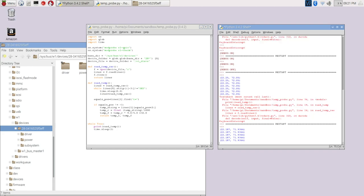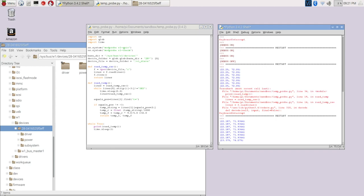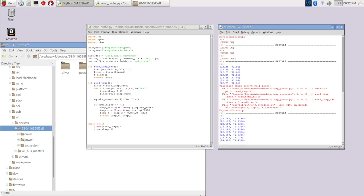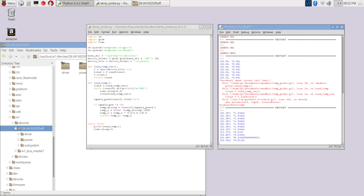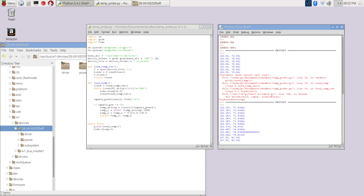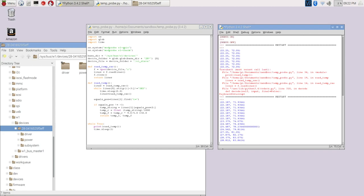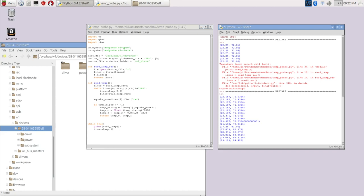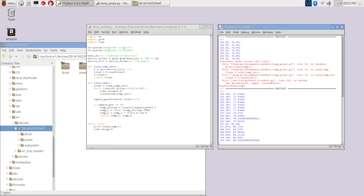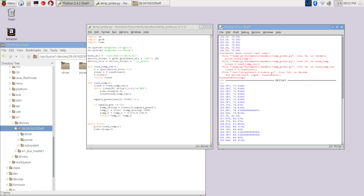If I pick this probe up and hold it in my hand, we'll see the temperature start to rise as the probe heats up from body heat. Then if I let it go, it'll eventually start to lose the heat and the temperature will start to go down. So this is pretty straightforward — that's how to pull the data off of this thing.